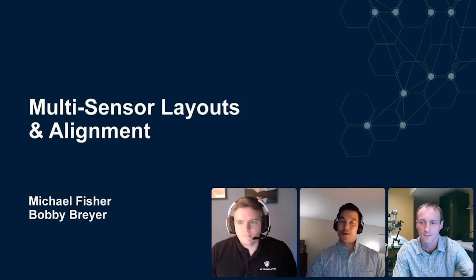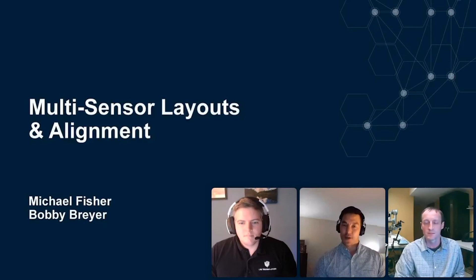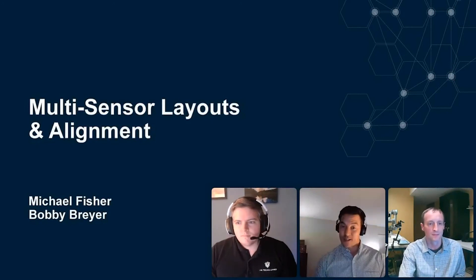Hello and welcome to our LMI webinar series. Today we have Michael Fisher, our field application engineer team lead, and Bobby Breyer, one of our field application engineers. They both specialize in multi-sensor layouts and alignment, which is what they'll be discussing today.